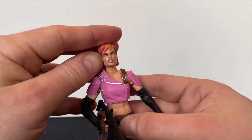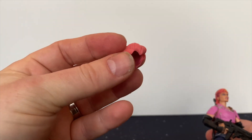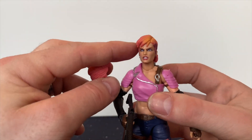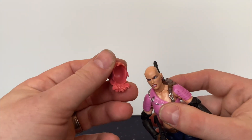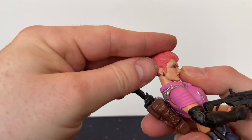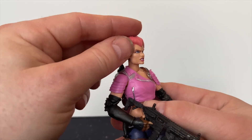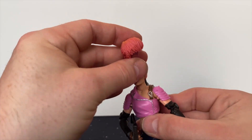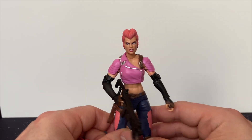The other thing I really like about this figure is it comes with an alternate haircut. This hairstyle is what she had in the original cartoon, whereas the other is a more modern look. It just literally falls off to swap. That's a very classic 80s hairdo. I'm not sure which of the two I prefer, but I think she looks very much more like a Dreadnok with that hair.